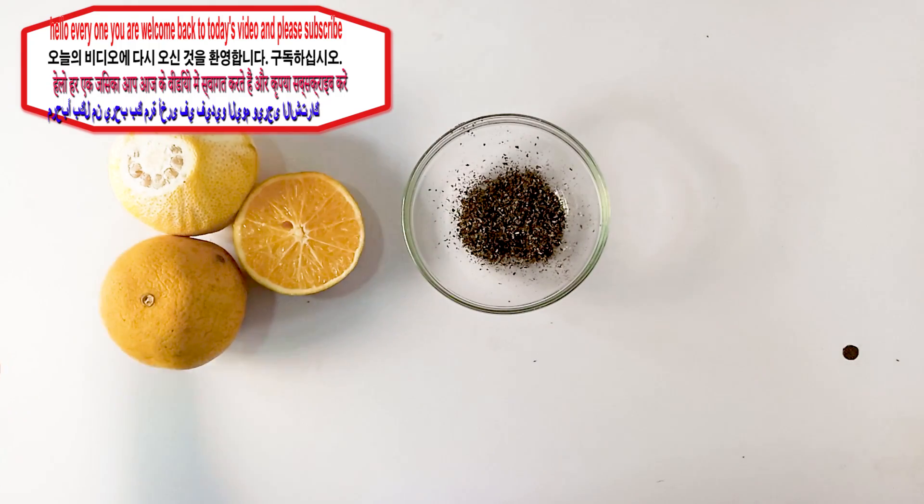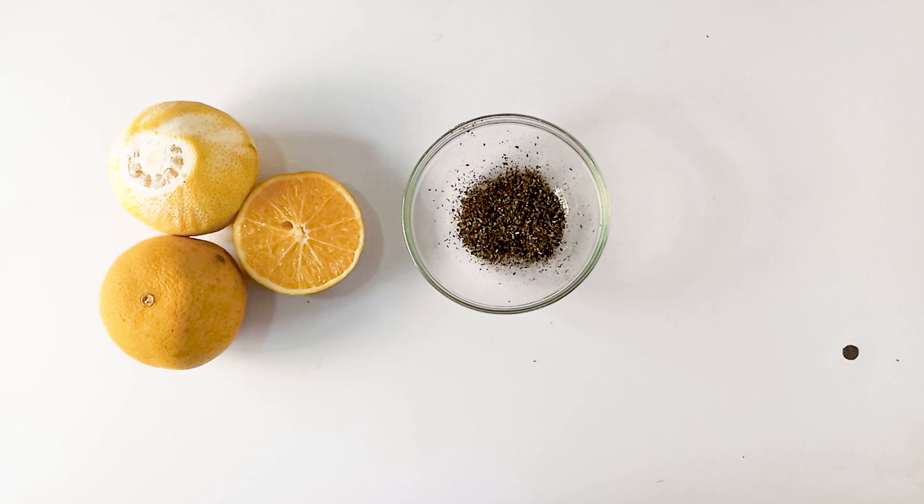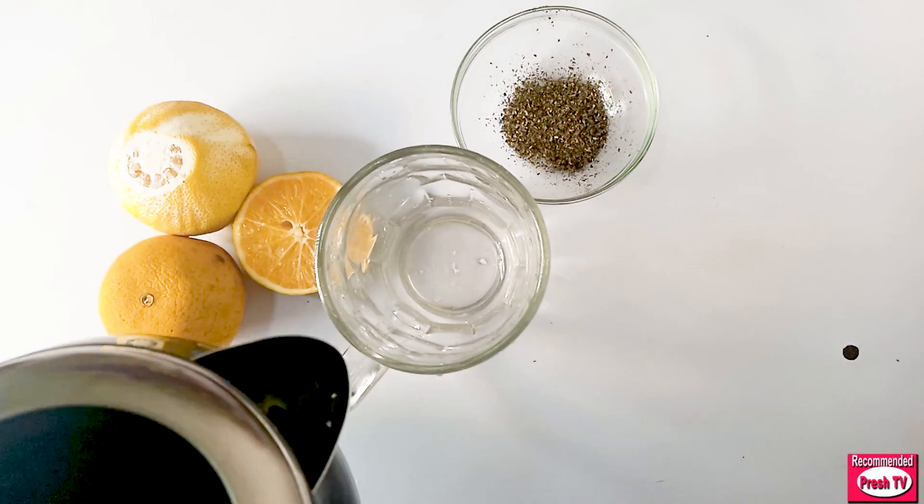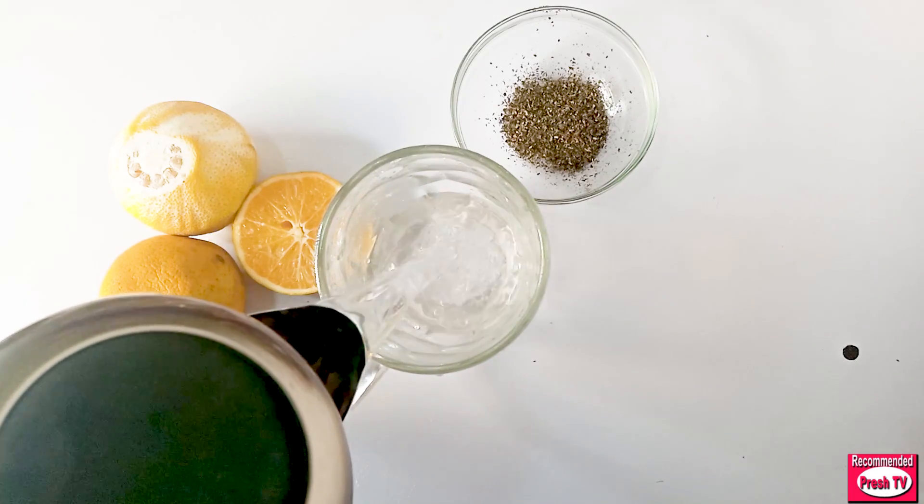Hello everyone, welcome back to today's video. Today I'm going to show you how to get rid of redness of the eyes and how to improve your vision using simple, effective ingredients that you have in your kitchen. The first thing I need is hot water — I'm going to pour my hot water into a cup.